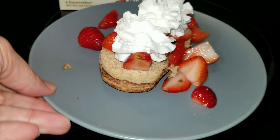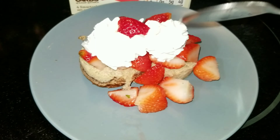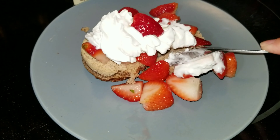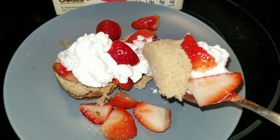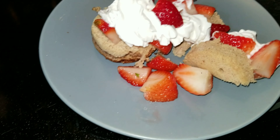That's what I'm using for the base. I have some cut up, washed strawberries here. I don't have any sugar on them because I'm going to put a little bit of pure stevia on them and let them sit and get all caramelized.